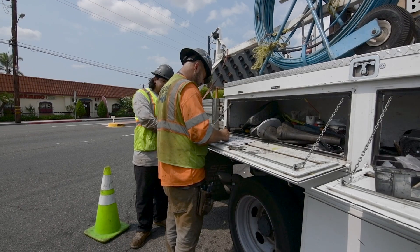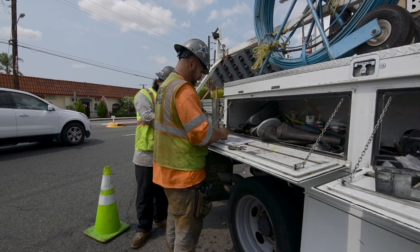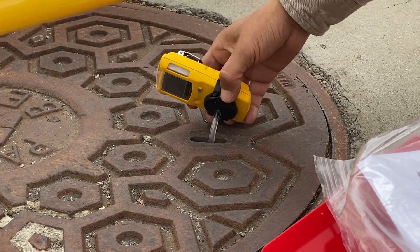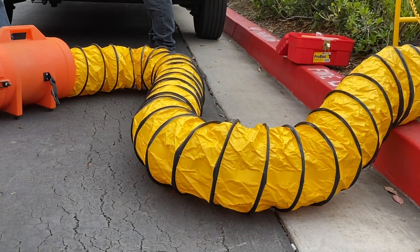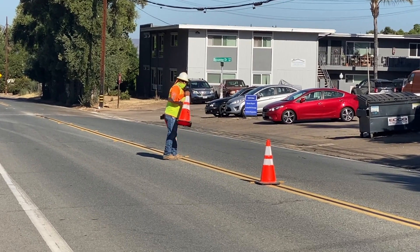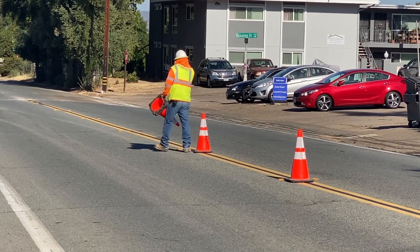All confined space protocol and processes must be followed when crews are working on a rod and rope project in a manhole or vault. The atmosphere must be tested continuously. Ventilation must be provided once the confined space is determined to be safe. It is also important to protect the public by correctly setting up traffic control and barricades needed for the safety of pedestrians.